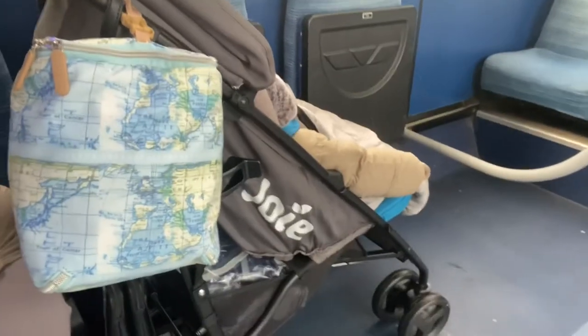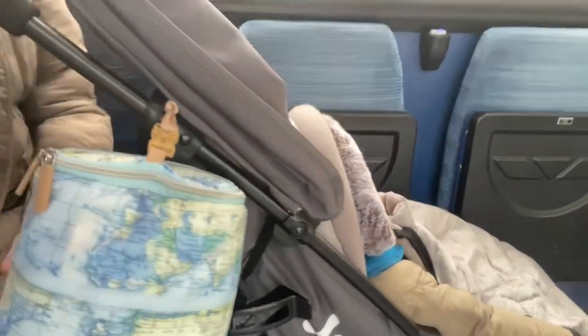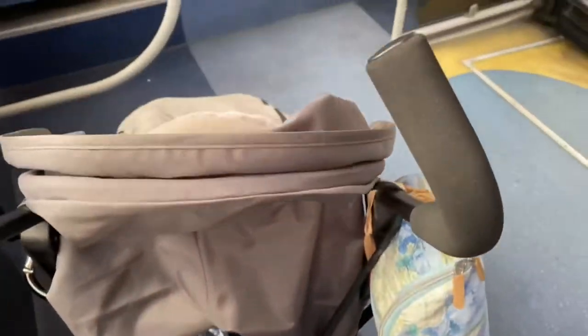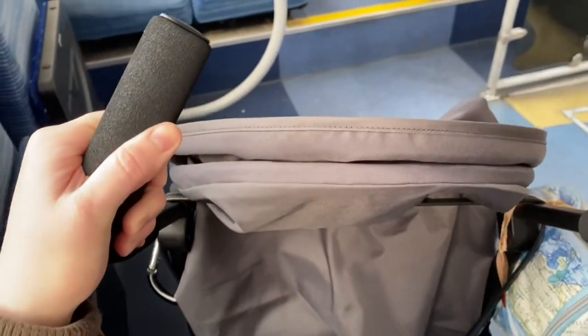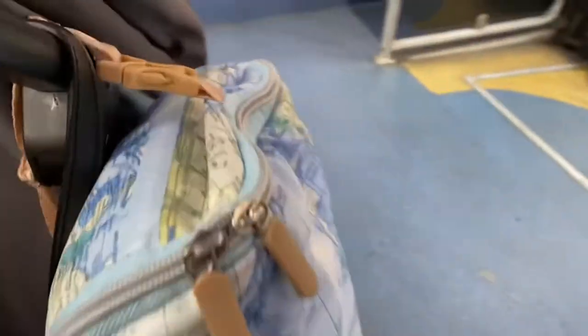Getting this pram on and off a bus is fine. However when the bus moves a lot — like going round a roundabout — the brake becomes undone and it starts to move off. You do have to hold tightly to this pram on a bus. In the clip you can see I'm holding on tightly as it was starting to move toward the door, so yeah you need to hold on at all times on the bus.